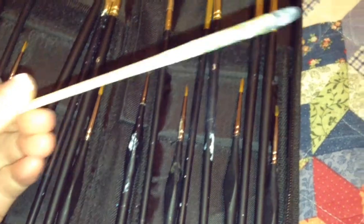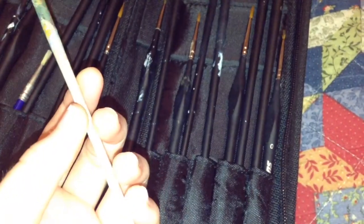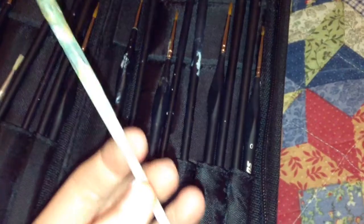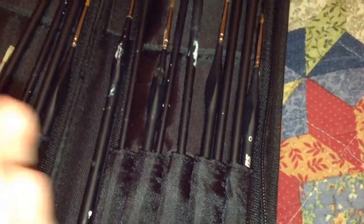This used to be an old brush but the tip fell off, so I just use the handle to mix paint — it works very well. Sometimes I use paint brushes to mix, but mostly I use this stick.